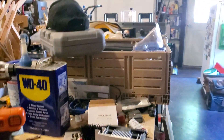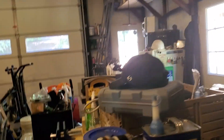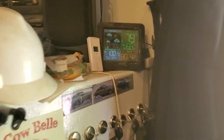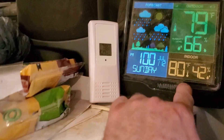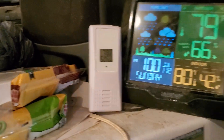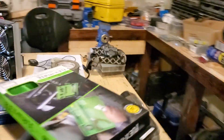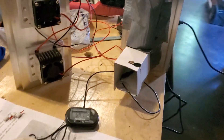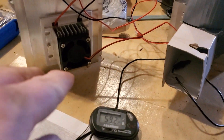The garage ambient temperature is about 79 degrees — one thermometer reads 80, another reads 78, so averaging 79. That means the unit is achieving about 20 degrees below ambient temperature.